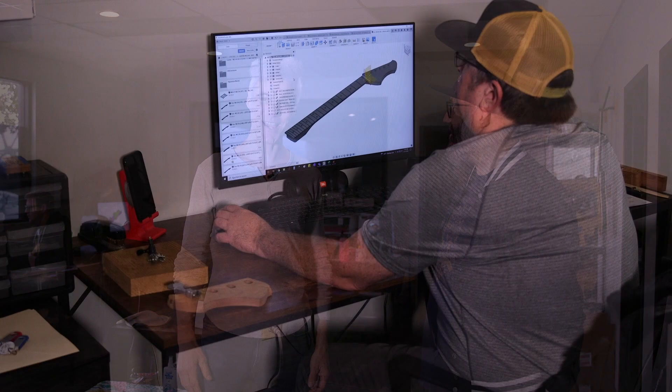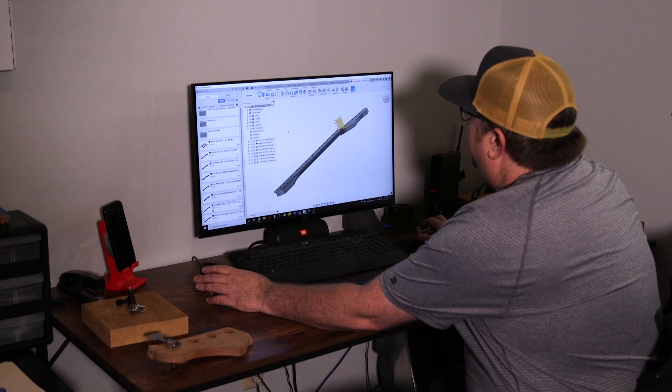Now, you make the entire guitar here, every single thing. Let's see it start to finish. So this is John — John does our CNC programming. He's over here working on some necks and bodies for some projects we've got working. He might be able to show off something neat that he's working on here.